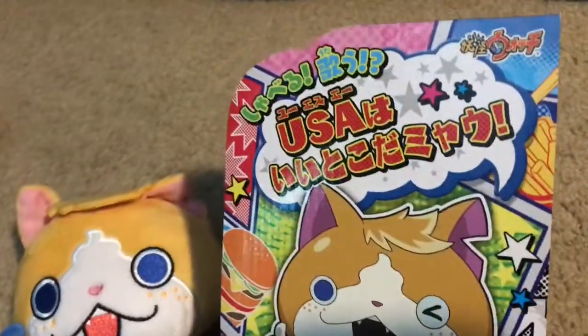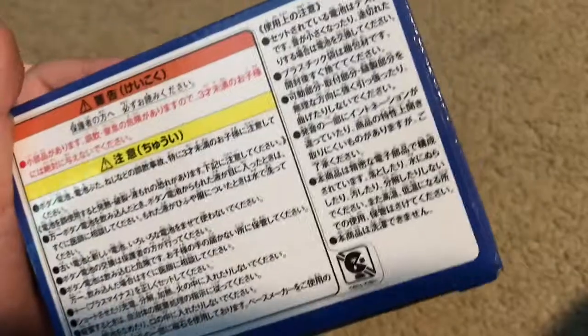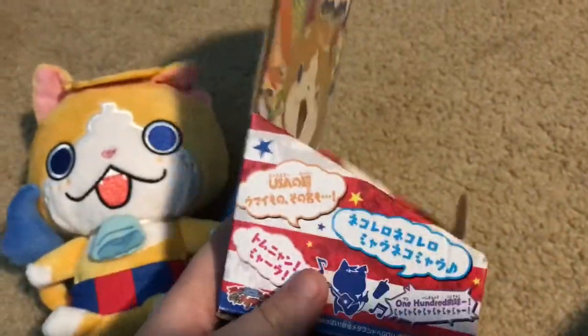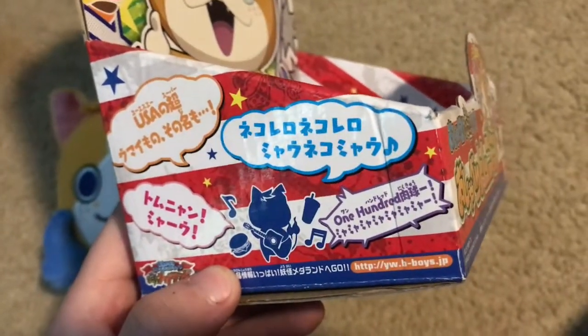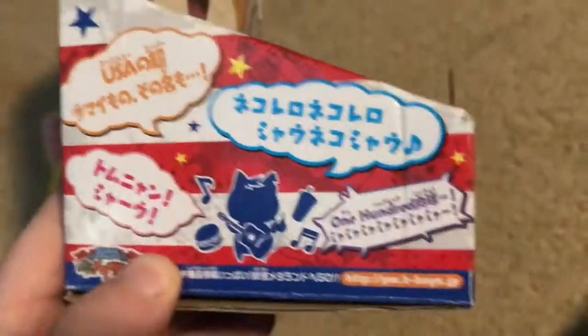I believe it says his name right here. And saying things like — I have no idea what this could be saying. It could say some more things that he says, because all I can make out is 'USA 100.'